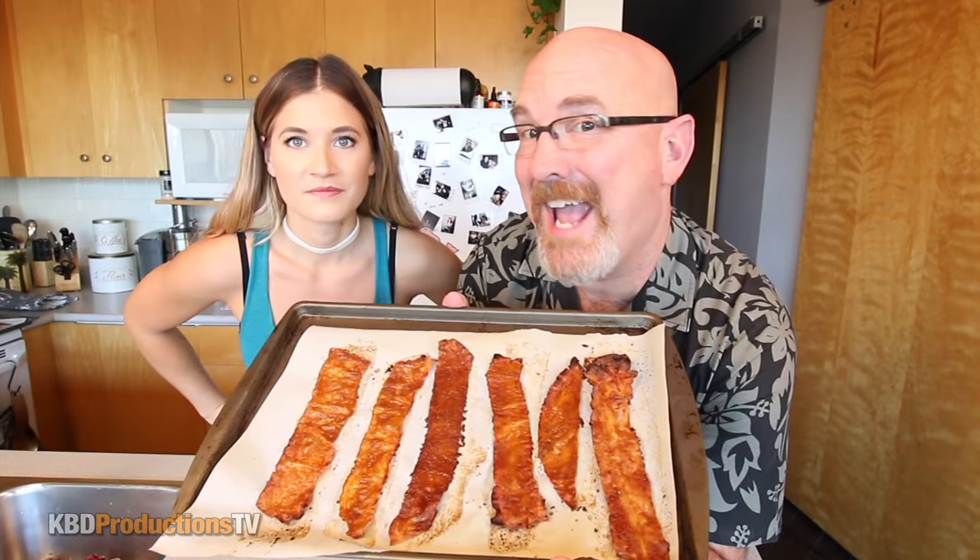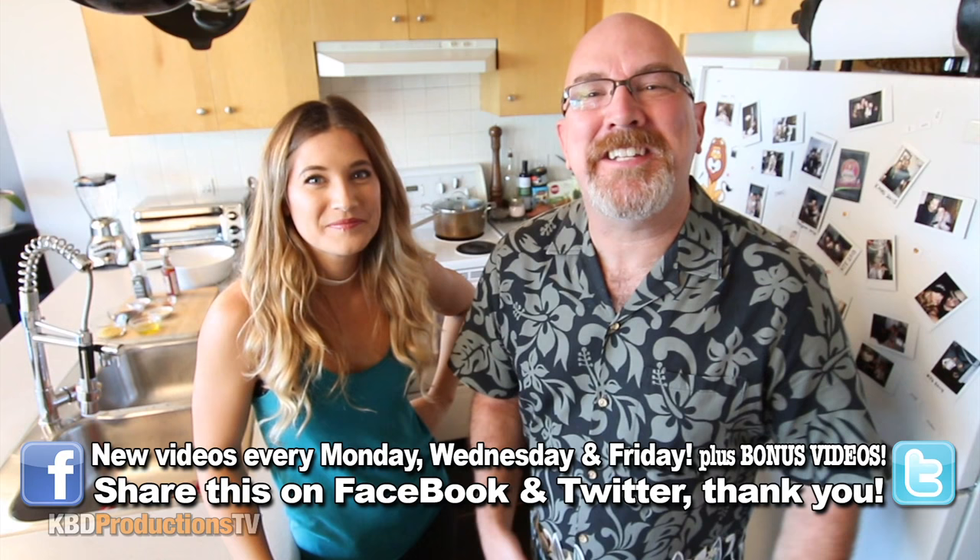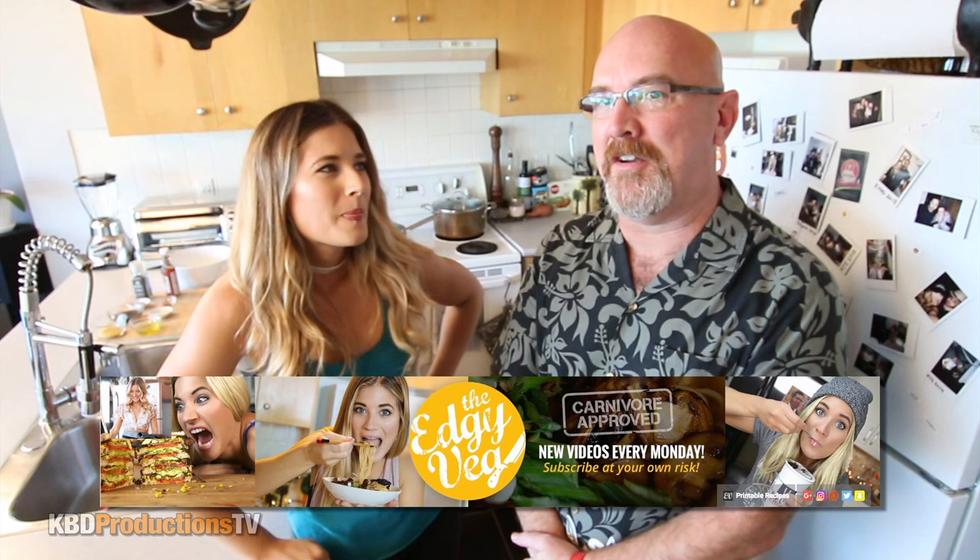Today Candice is cooking vegan bacon! Hey YouTubers, it's Ken and Candice from KBD Productions TV. Welcome back to another Ken and Candice Veg in Review. How's it going Candice? I'm good, how are you sir? What are we cooking today for the lovely folks out there on YouTube?